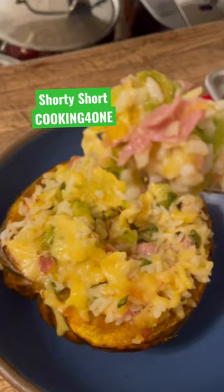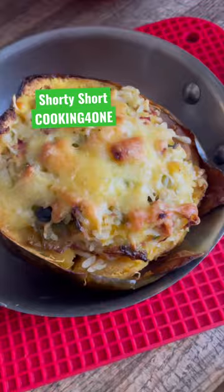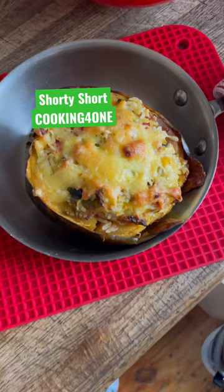Look at it — it looks delicious! And here is how it looks the next day when I had a little more time and finally browned the top the way I wanted it. I was lazy yesterday and didn't do it because I was hungry. Bye!